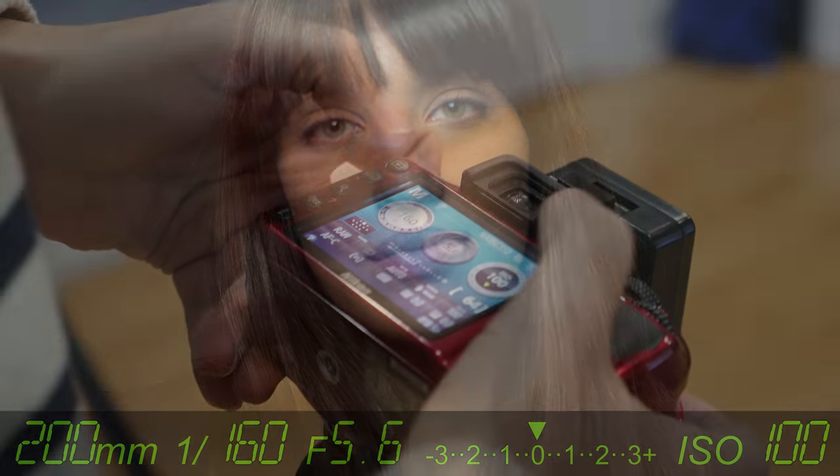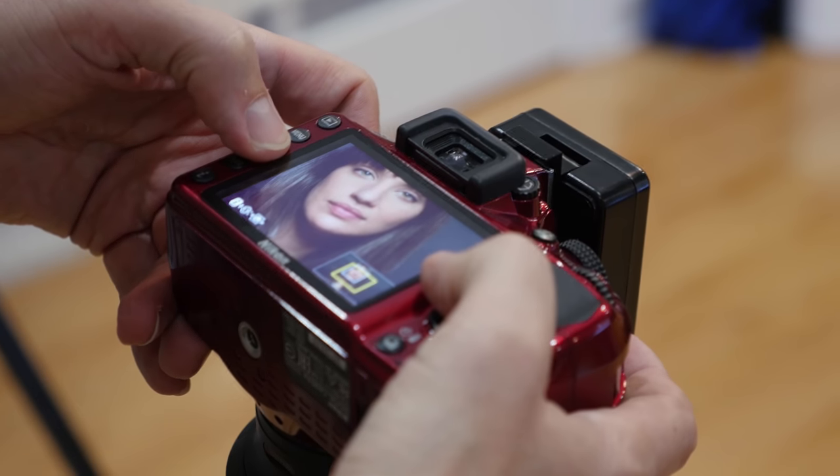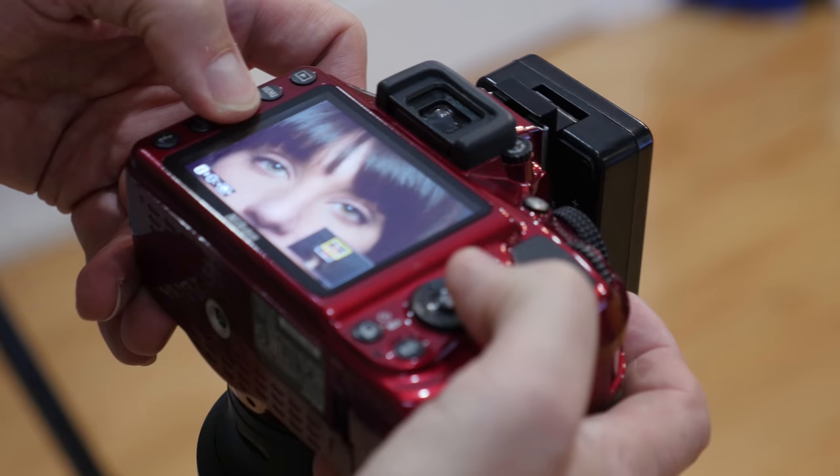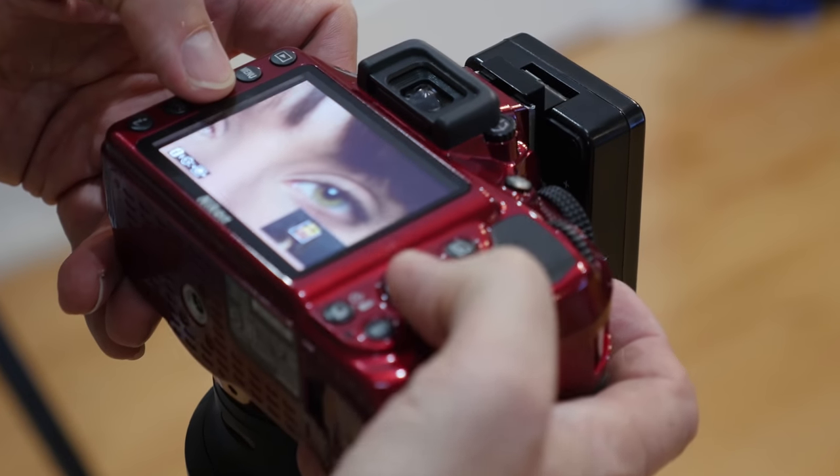No touchscreen, so as I zoom in here I have to just keep manually pushing it and then panning around with the buttons, and then zooming in closer — and sure enough it actually missed focus on this one, so I'll have to retake it.